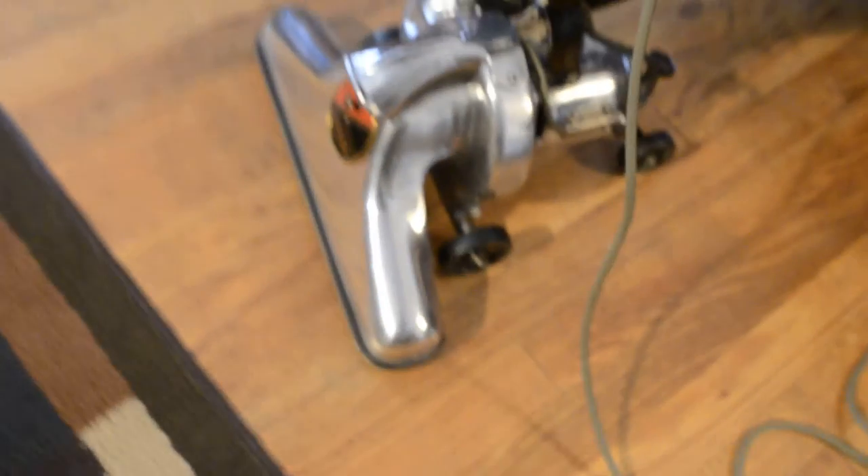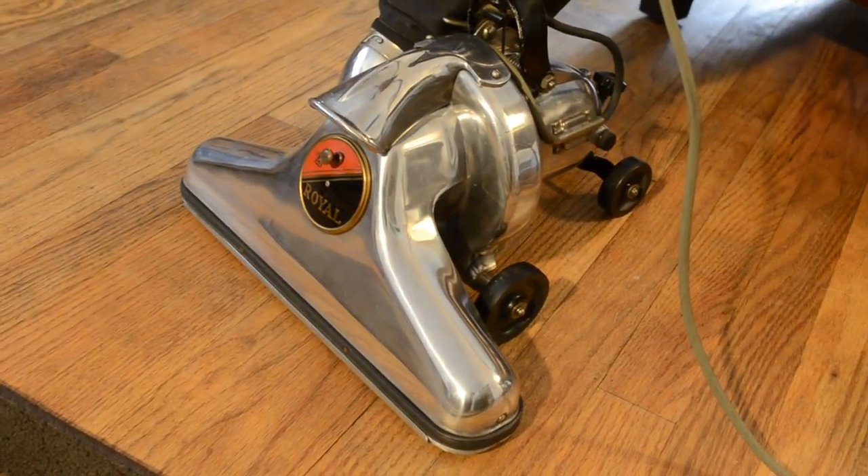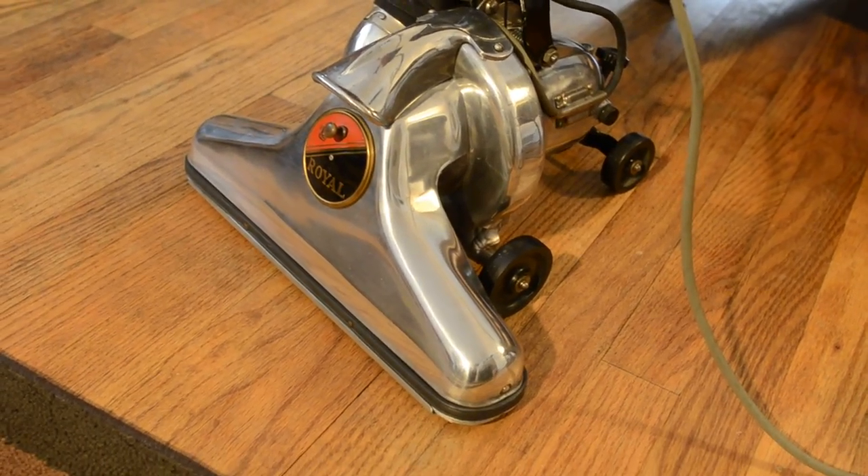I'll just focus on the dark squares — you can't really see anything on the lighter color. Honestly, it weighs 12 pounds. That Dyson DC 41 weighs about 17 and a half pounds. Makes a difference.